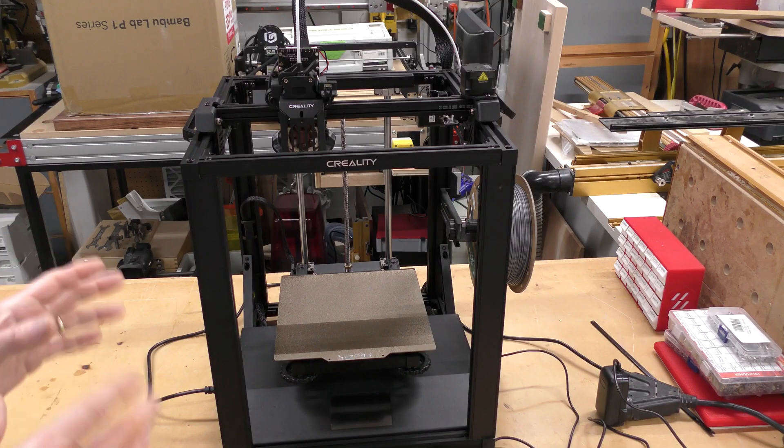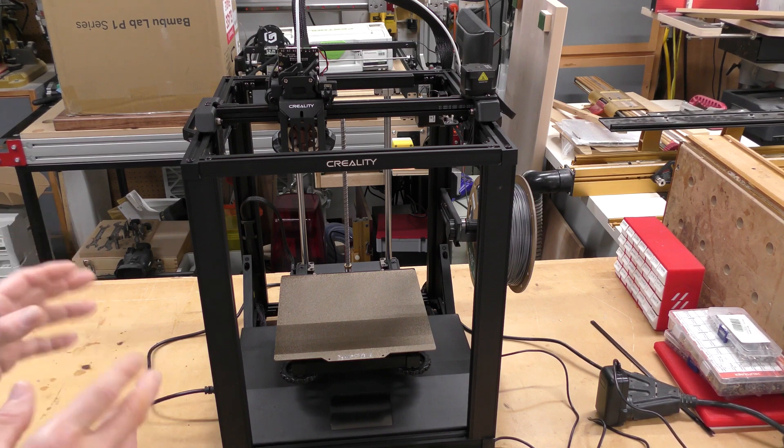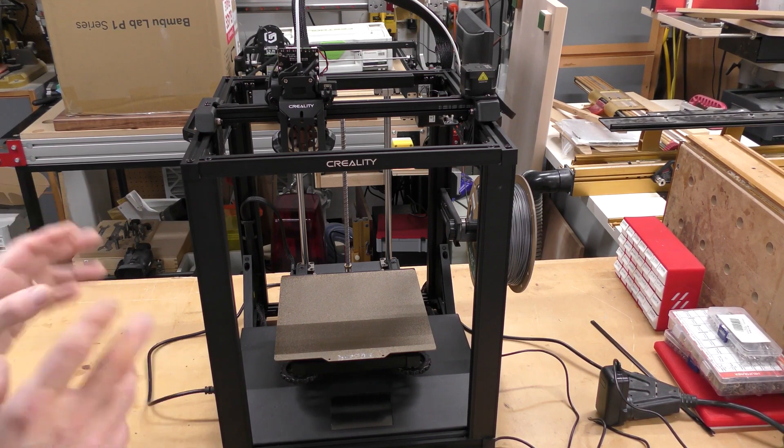This is a pretty much stock Ender 5 S1. I did change a few things — my major gripe with this, originally when I reviewed it, was the noise coming out of it. So I've changed some of the fans, and let me show you what I did.